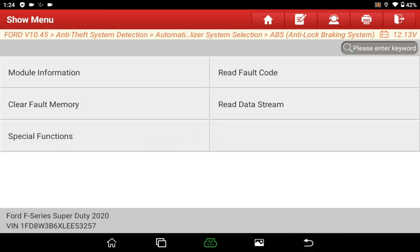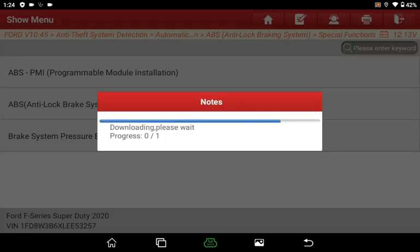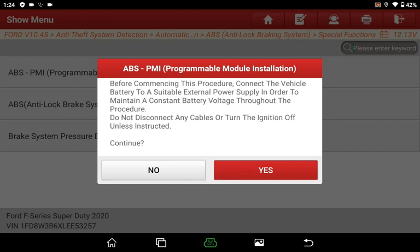As for Ford, we checked the optional function by its diagnostic trouble codes. In that case, it's recommended to use the Progressive Module Installation function under special functions, which enables users to install a replaced module.